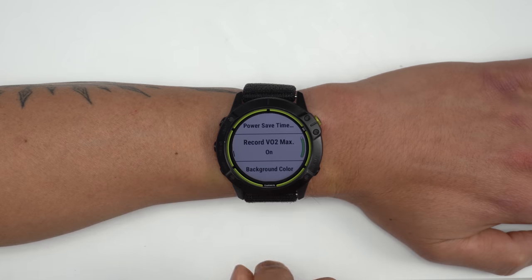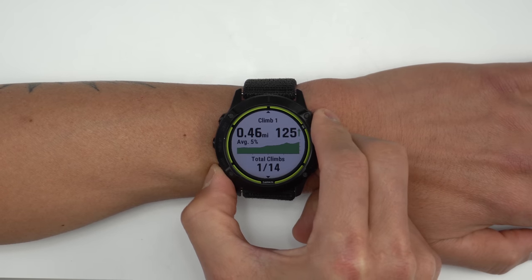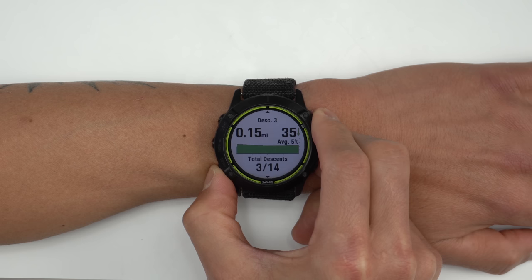Trail running VO2 max is basically a better algorithm that better takes into account varying terrain. There are also enhancements to ClimbPro, which now shows additional information for descents and flats, which I think is great.